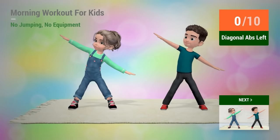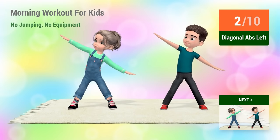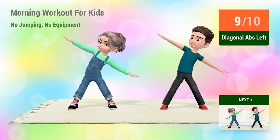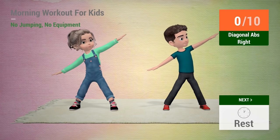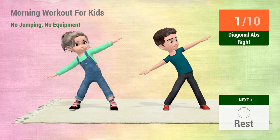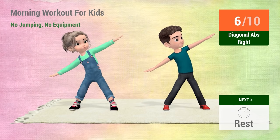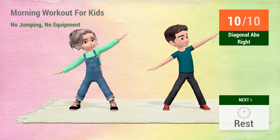Up next, diagonal abs. Up next, diagonal abs. In 5, 4, 3, 2, 1, go! 1, 2, 3, 4, 5, 6, 7, 8, 9, 10. Rest time.